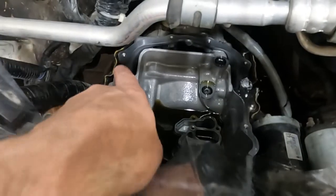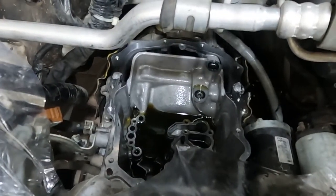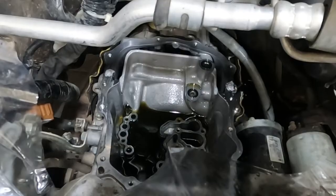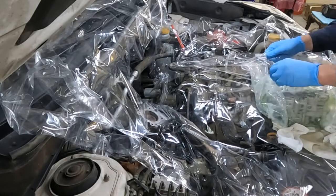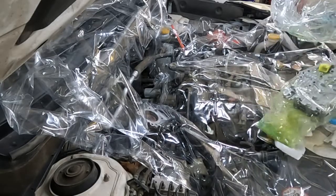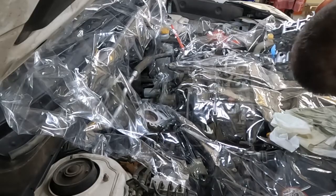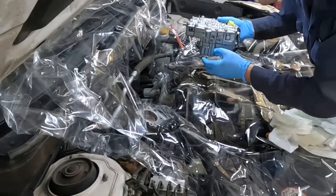I did jump ahead and I went ahead and put the RTV on now before everything's in. I don't think it will be a big deal because it's only going to take a couple of minutes to slap everything in before that gasket goes on. I think they give you like a 15-minute window time or something like that. We'll pull this out of its plastic — messy stuff. Just give it a good look over and make sure everything looks right.